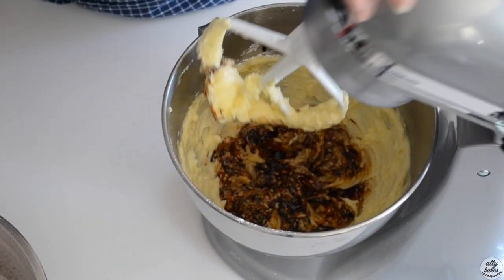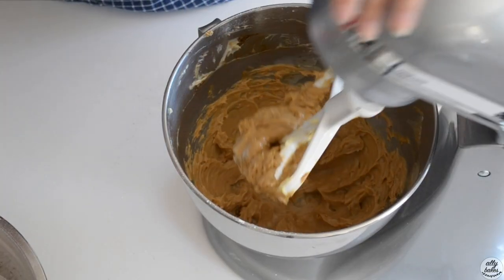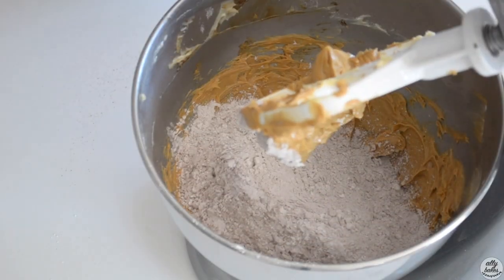It'll probably help if you scrape down the sides. That looks all nice and smooth, so now we can add in our dry ingredients.